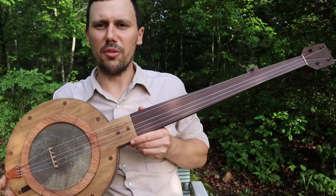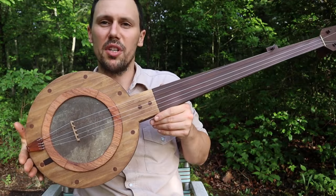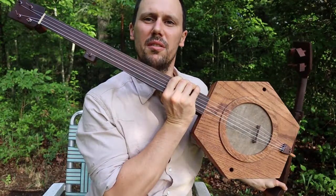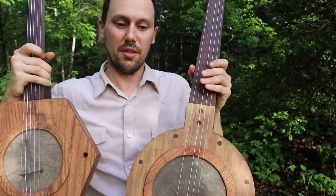Well everybody, I just wanted to show you a couple new banjo builds. I've got two of them today. I'm calling this a West Virginia mountain banjo, and I'm calling this an East Kentucky mountain banjo. I can just briefly go over some of the differences.